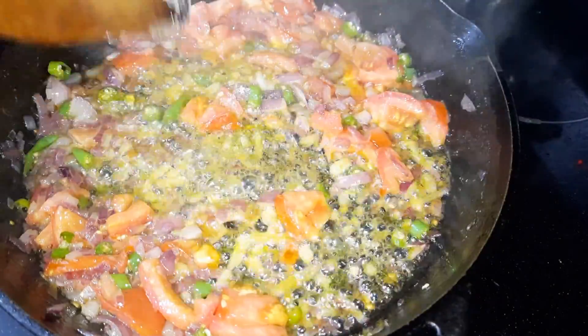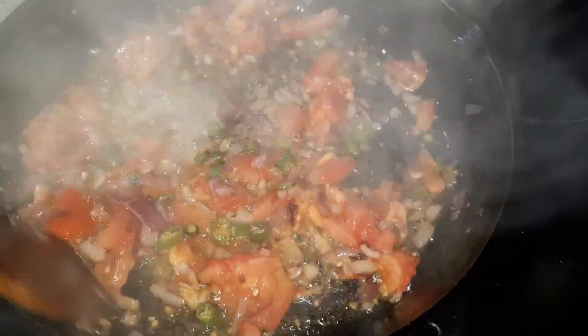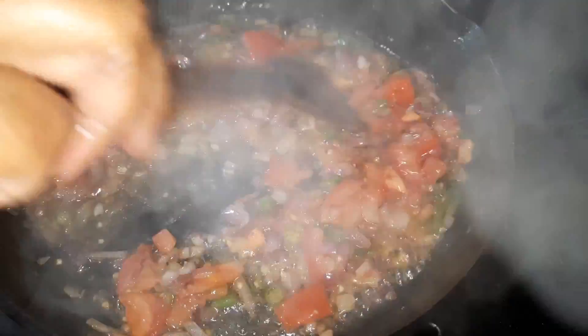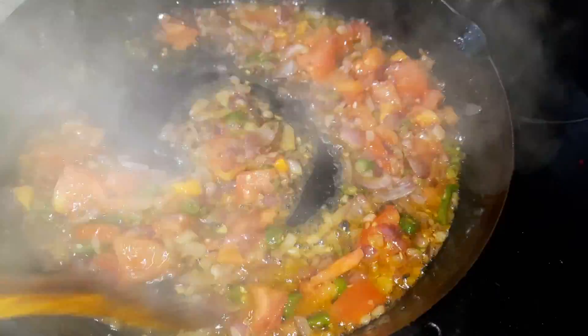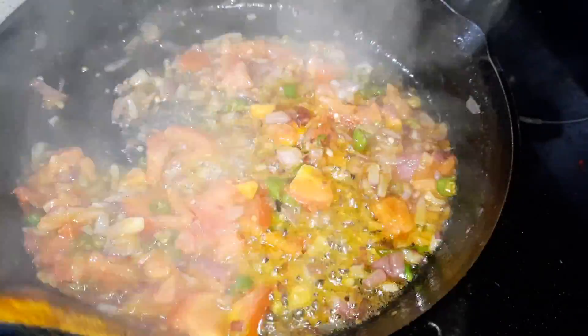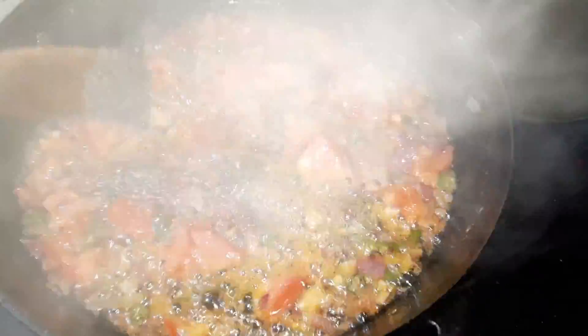Take a quarter of a teaspoon of salt. Because it's salted butter, you don't need so much salt. A half teaspoon of black pepper.